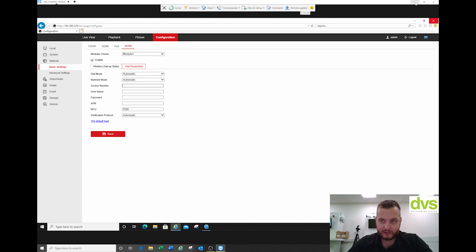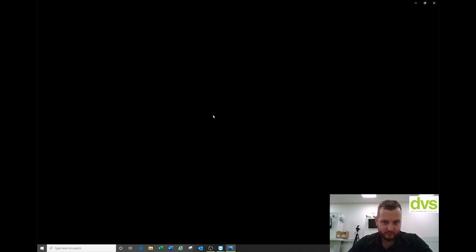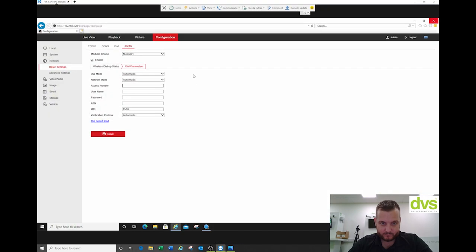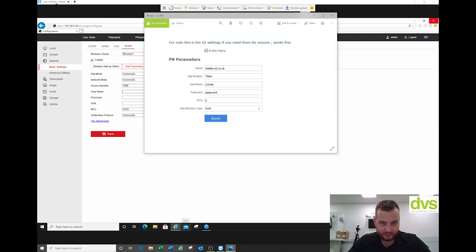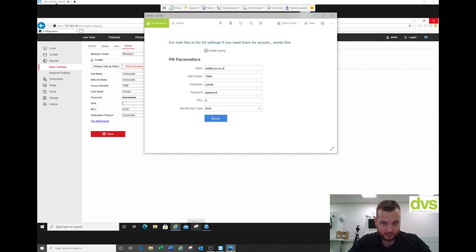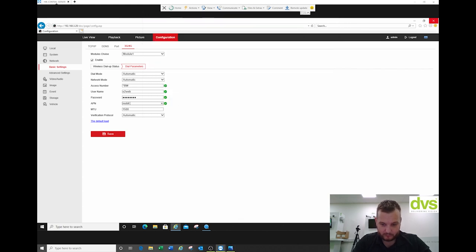So with the O2 details here: the dial number is star 99 hash — this is for O2 by the way. Username is O2 web. The password is set accordingly. And the APN is mobile.o2.co.uk. You can Google this and find that out through your SIM card provider. I'll leave the rest as default.